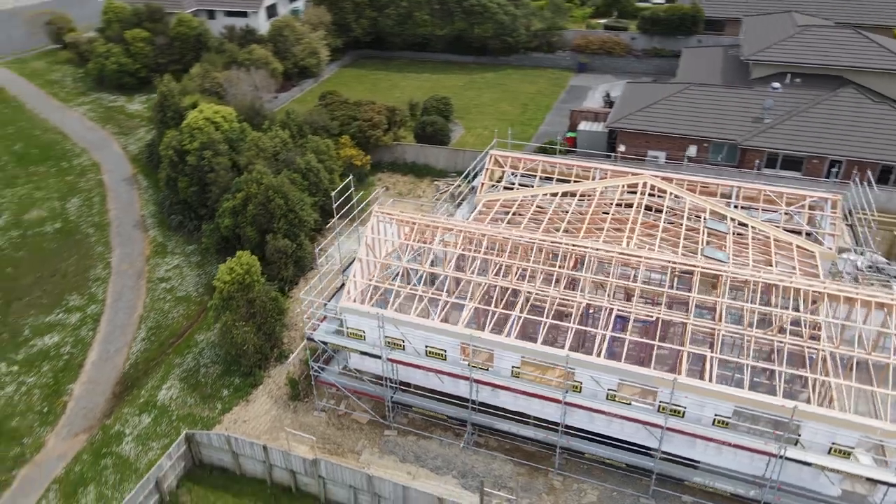If you've got skylights — like here, we've got about five on this job — they will also get installed first. Roofers love those to go in first.